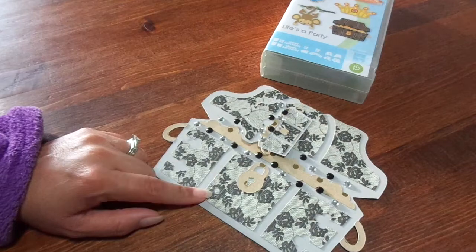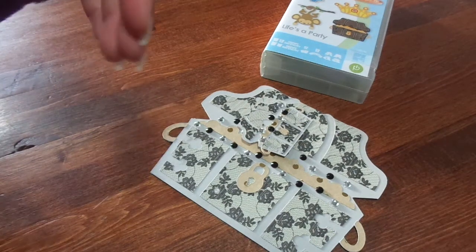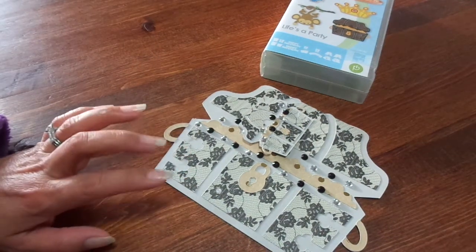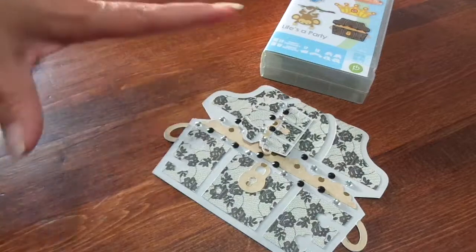Last week I didn't show you — I did the typewriter one week — I don't remember what I did last week, but I didn't fill it all the way up. I didn't show you all the goodies inside. And I'm not doing it with this one either, because these are going to be going to some people and I don't really want to show all the stuff inside. So I'm just going to show you the envelope itself.